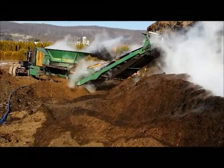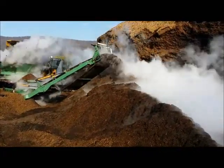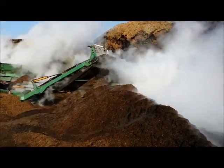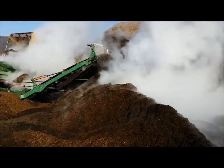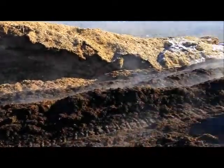We're running it through a mulch processing processor and in that process we put water on it. It makes the mulch age better. And then we're pushing it up into this big pile right here.